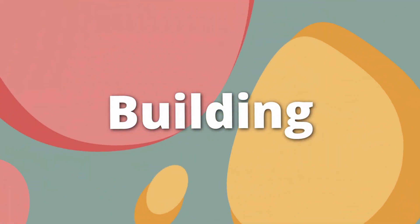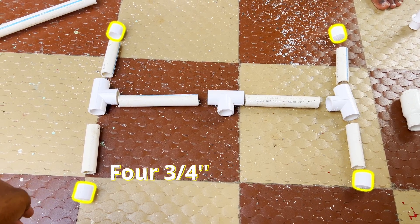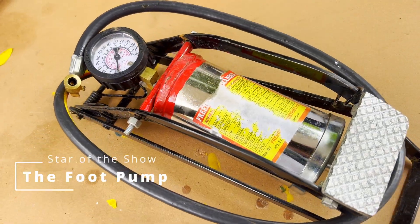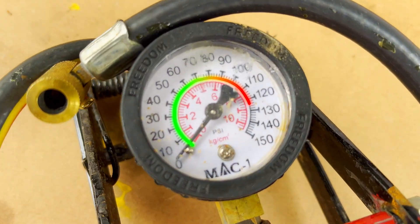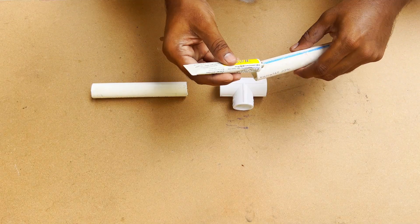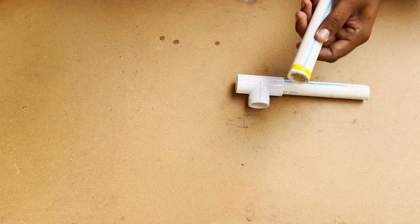First up, the building of the launcher. Here we have three T-joints, four end caps, and six pipe pieces — all 3/4 inch. And the main star of the show: the pump. We've got this foot pump that goes all the way up to 150 psi. You can use any kind of pump you like. Let's glue everything together using PVC glue and complete the launcher build.